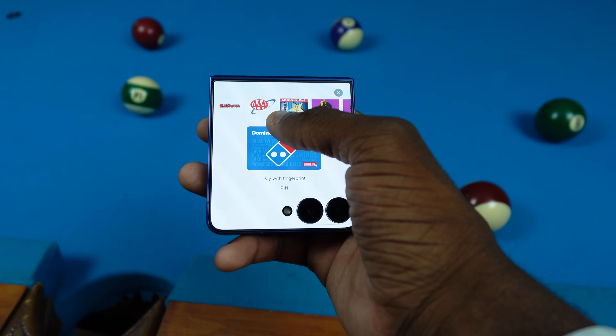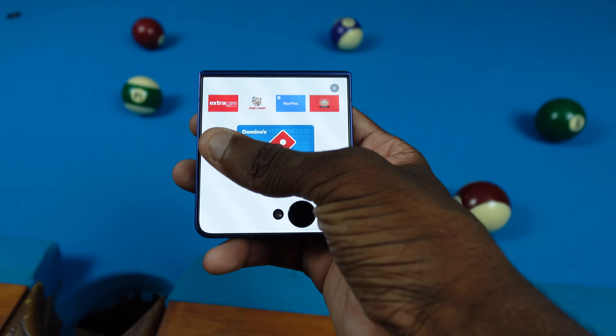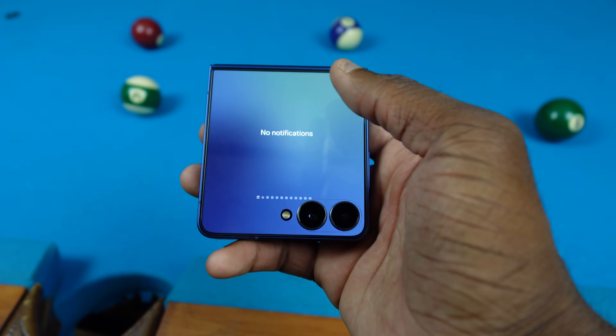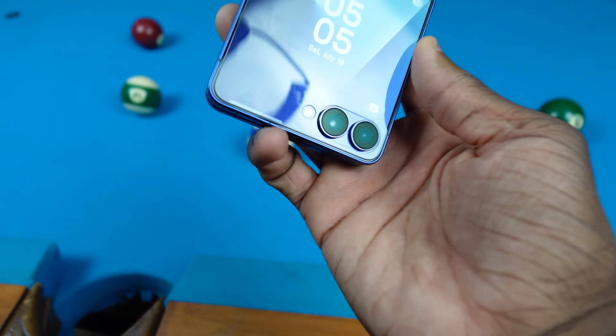I've got my memberships and everything: Triple A, Planet Fitness, Meijer, Subway, Piggly Wiggly — all of that. And of course I can tap my phone with my credit or debit card just like that and it'll work. It's kind of trippy when you're in the grocery store paying with your Z Flip — they don't expect that.